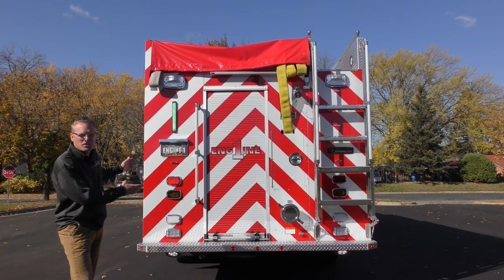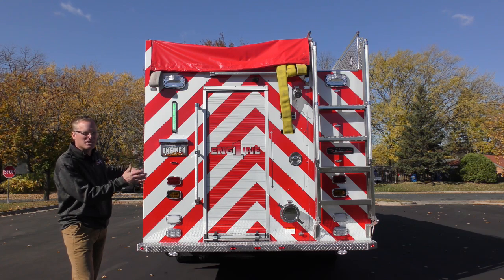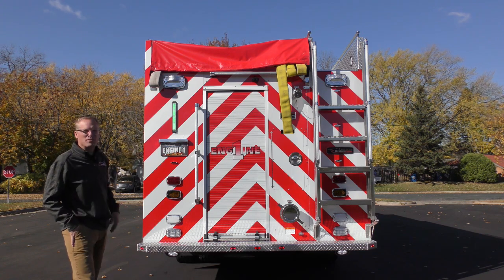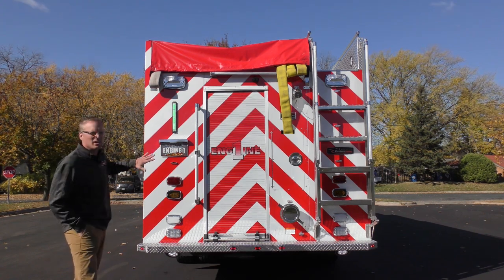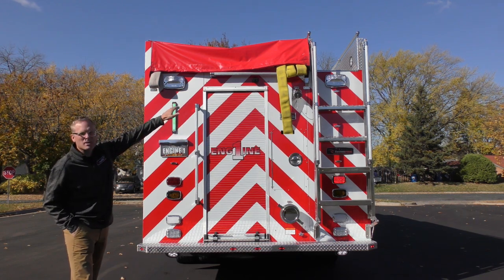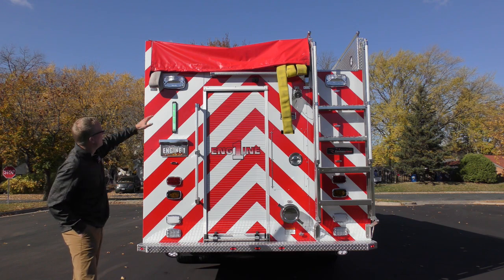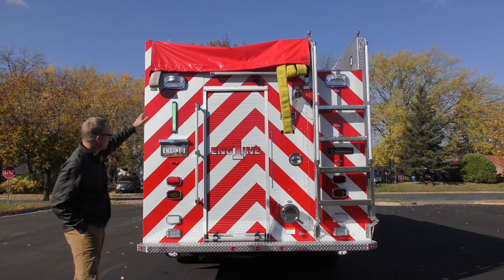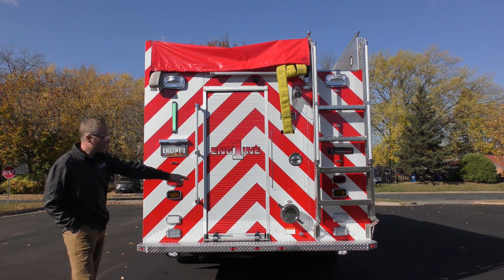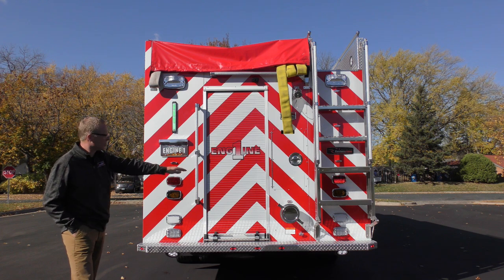Here we are at the rear of the truck. You can see they went with a color scheme on the chevron to match their existing fleet — they adopted chevron before the standard so they stuck with the colors they already had. We have a folding ladder, a step-in walkway alongside the hose bed, ample hose storage, a tall rear roll-up door, and an external rear intake that's six inches all the way up to the fire pump, giving excellent drafting performance.